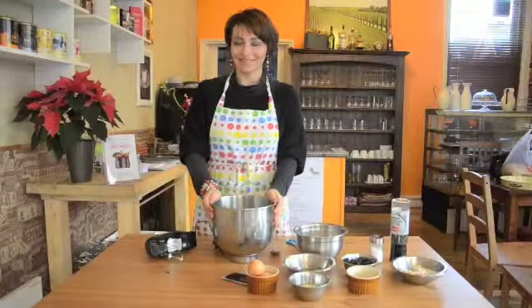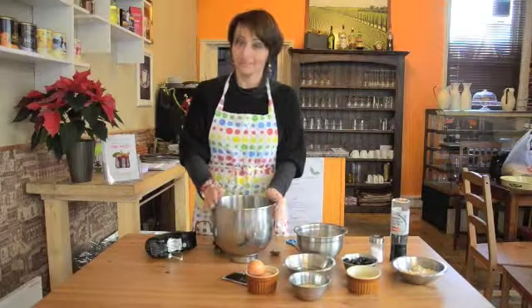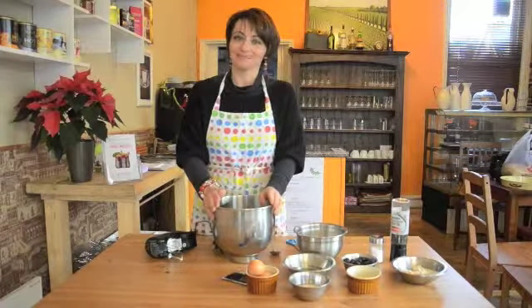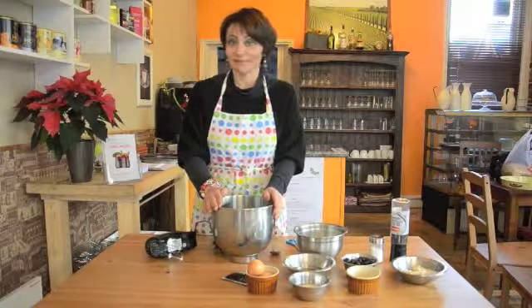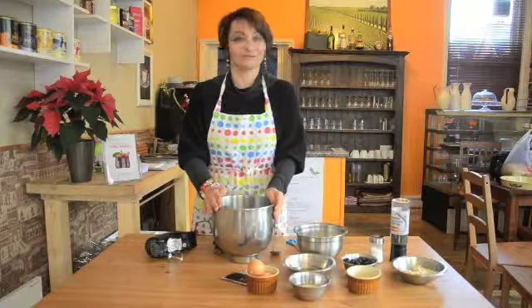Hi, this is Roberta Sabatini and today I'm going to show you how to make lovely, tasty and very easy savory muffins with olives. This is one of the recipes we have at Casa Roberta and you can offer them to your friends for the festive seasons, maybe for Christmas dinner or for the New Year's Eve dinner.